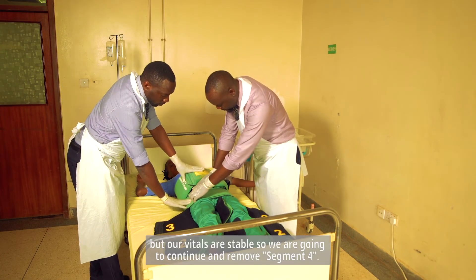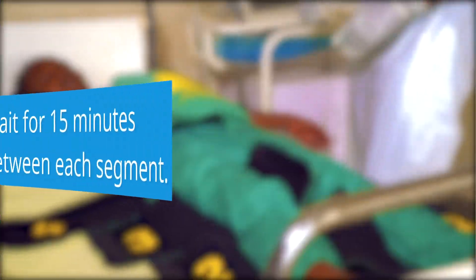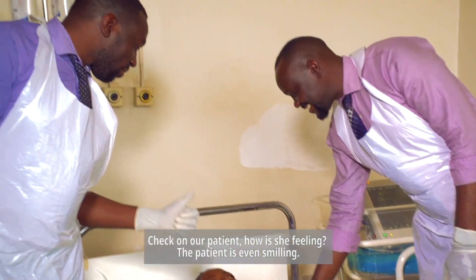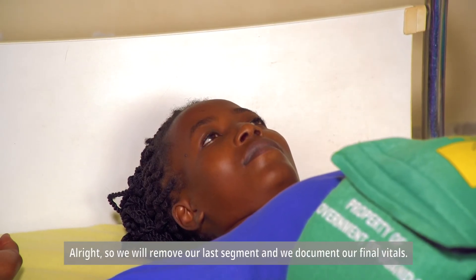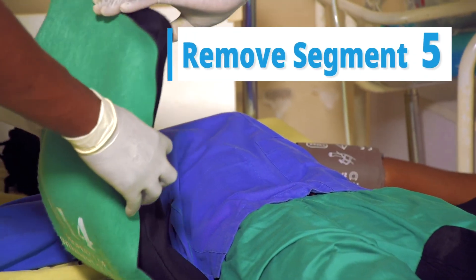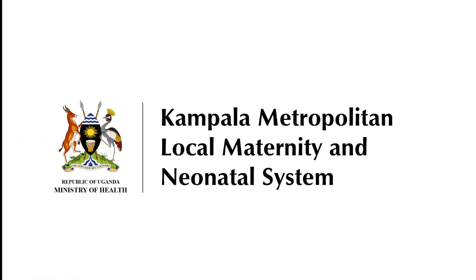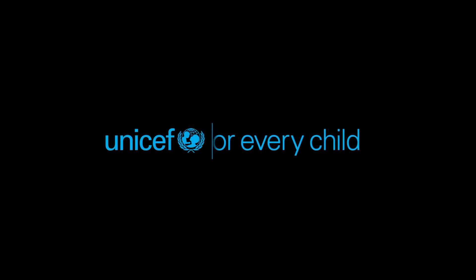We remove segment four, wait another 15 minutes for redistribution, then take the vitals again. We check on our patient — she is even smiling. We remove our last segment and document our final vitals. The uterus is well contracted.